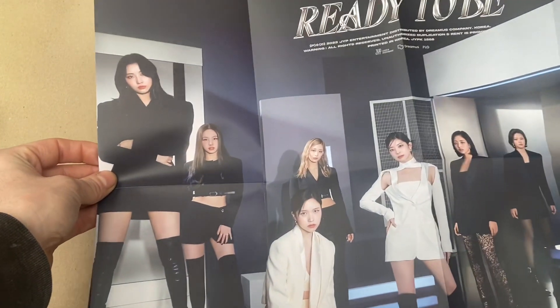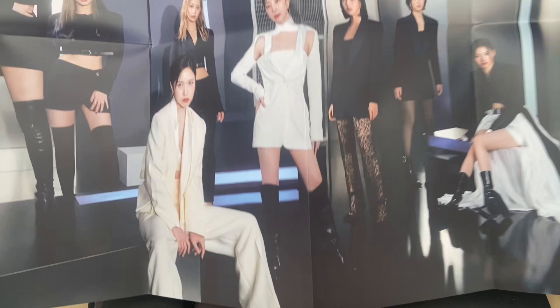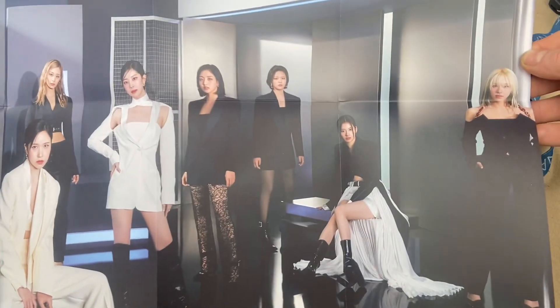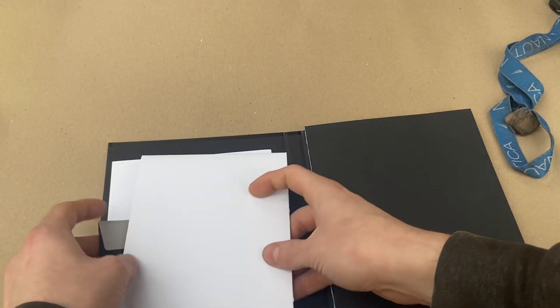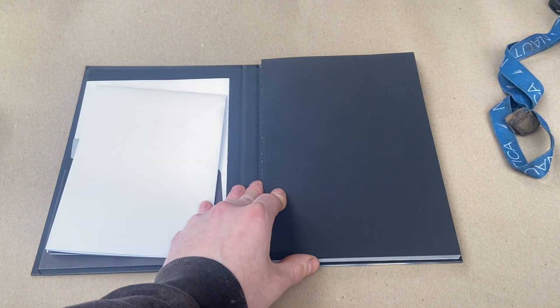Let me try to focus in here — oh yeah, super cool. Alright, let's check out this album.